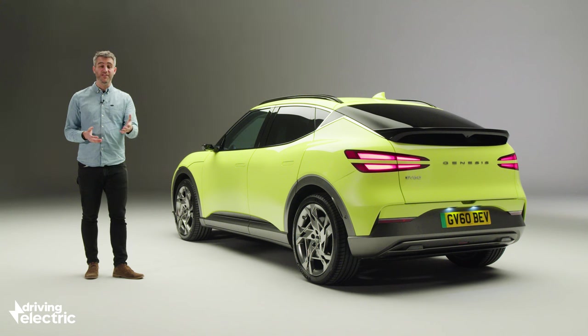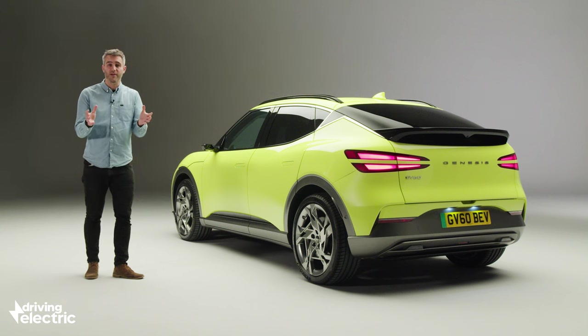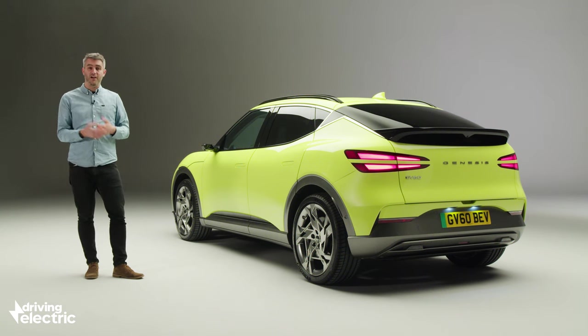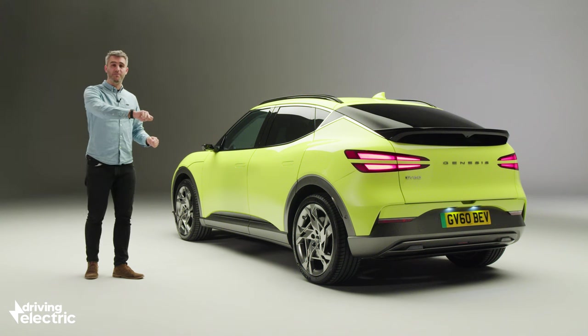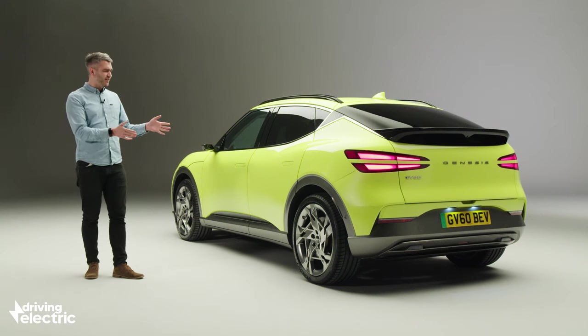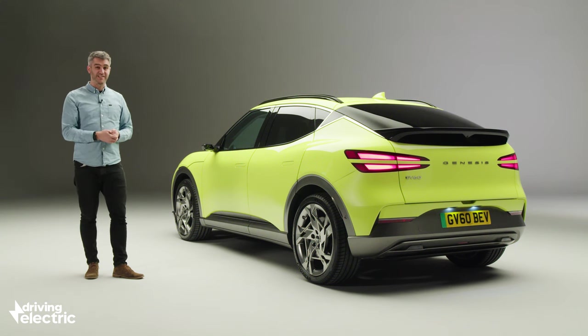We love the Kia EV6 and the Hyundai Ioniq 5, and this new Genesis GV60 wraps up everything we like about those two cars into yet another distinctively styled package. I like it — you may not — but the point is the Koreans are on a roll. You can have your range, your charging tech, your practicality, and then you get a great big dollop of personality on top, whatever suits your vibe. Whoever said that EVs had to be nondescript white goods? Genesis thinks otherwise.